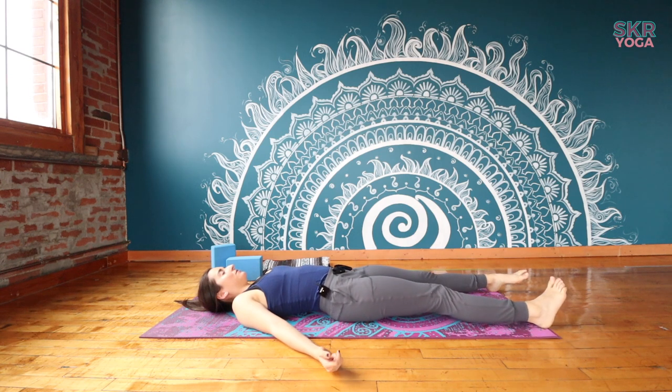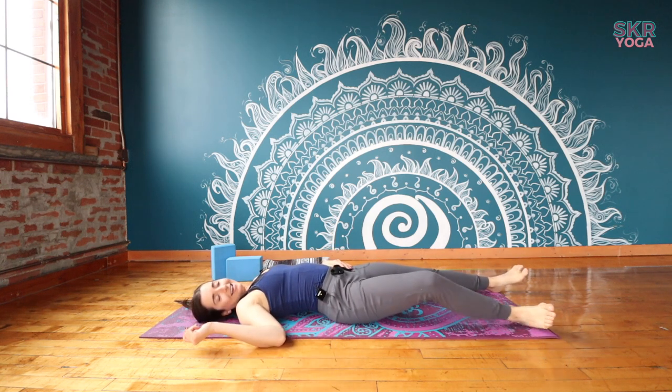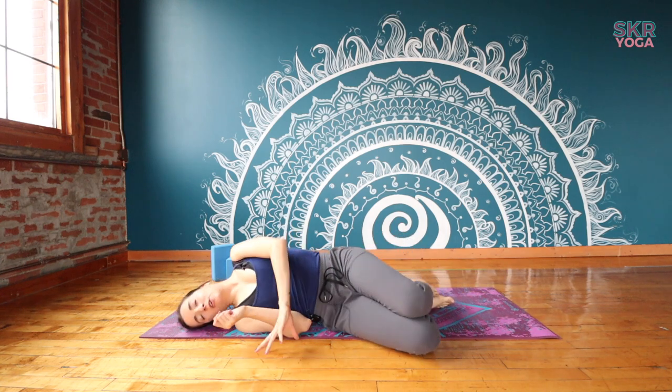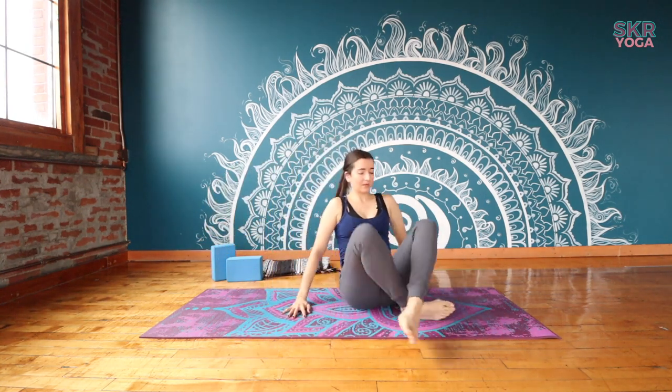Gently start to wake up your body: moving your ankles, moving your wrists, maybe letting your head fall from side to side. When you're ready, make your way onto one side and then up into a seated position — any position that feels comfortable for your knees, feeling your sit bones in contact with the mat. We'll take our hands together in front of the heart, bowing forward. Namaste. Thank you for doing this practice with me. I hope that some of those modifications we introduced are things that you can bring forward into future practices. Please don't forget to like and subscribe before you go, and I will see you on the mat again very soon. Have a great rest of your day.